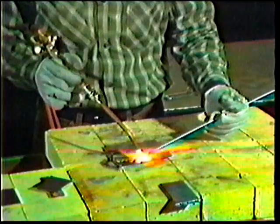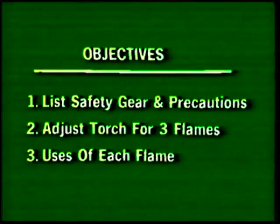After viewing this videotape, you will be able to list the safety gear and precautions you should use while operating the oxy-acetylene welding equipment, describe how to adjust the torch to produce a neutral flame, a carbonizing flame, or an oxidizing flame, and write down how the various flames are normally used in the oxy-acetylene welding process.